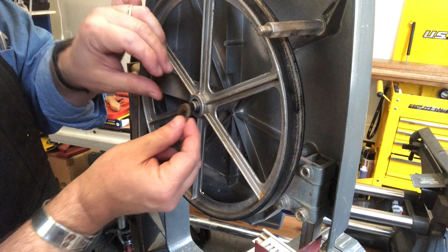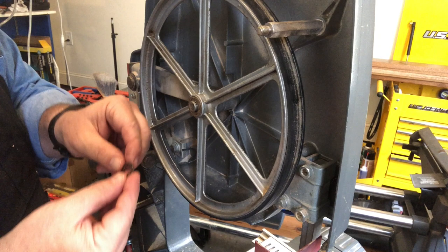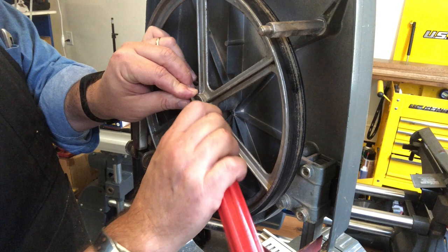We'll put the fiber washer back on and then slide that E-clip back in place. Use a screwdriver to apply some pressure. And yes, that's really all there is to it. It's super easy — barely an inconvenience.